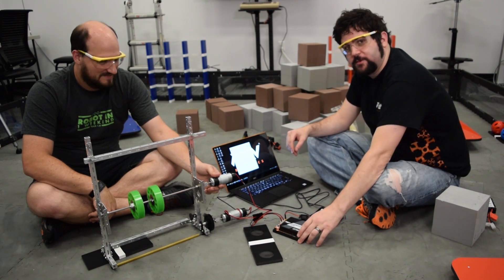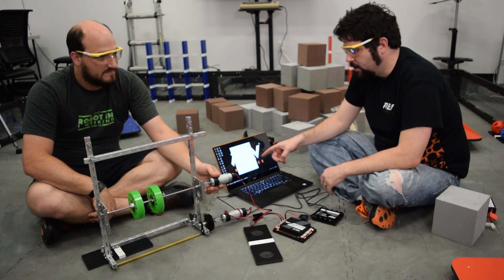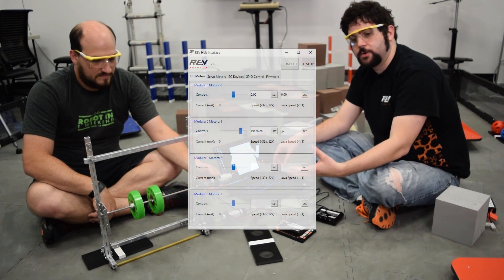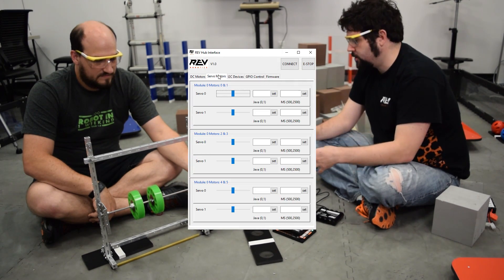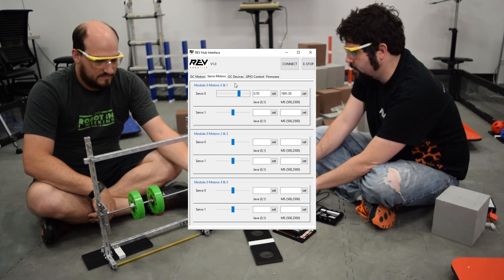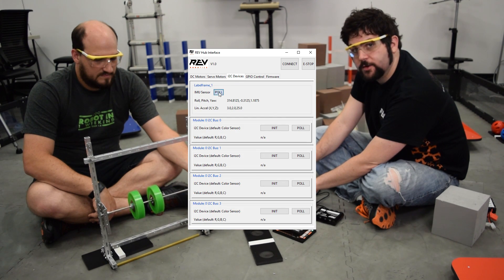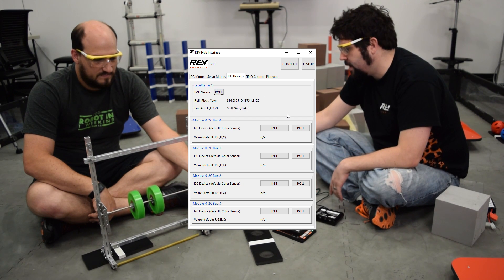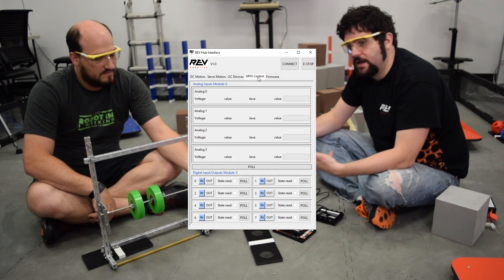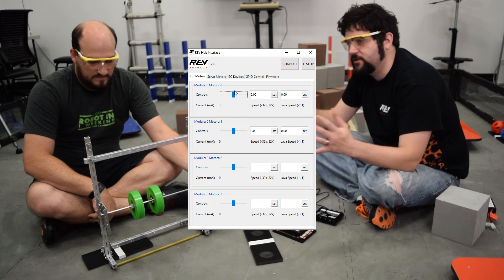One of the things you can do with the REV Expansion Hub is use this new piece of software called the REV Hub Interface, which we're about to launch. It allows you to directly plug into your hub from your computer. So when you're prototyping something like this where you're not sure of the motor speed you want, you can actually live-drive the motor itself. We can just slide it and change the speed control very simply, or even the direction. From that, you can get the values to plug right into your Java code, and do a lot more live iterative prototyping without having to set up your whole control system.